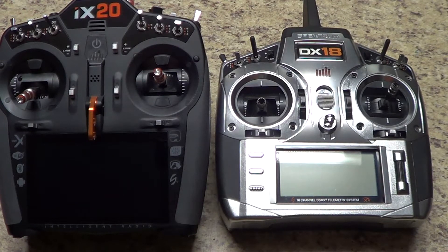Hi, this is Jeff Holsinger. Today I'm going to go over how to transfer your models from your DX18 radio, your DX20 series radio, or any of the DX radios over to your iX20. This is going to be part one of a two-part video. Part two will go into detail on how to do a workaround if you're unable to find a compatible card for your DX18.